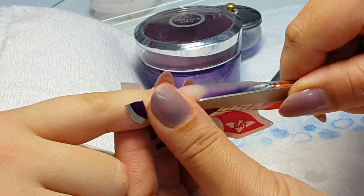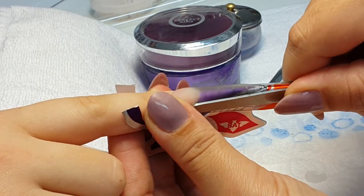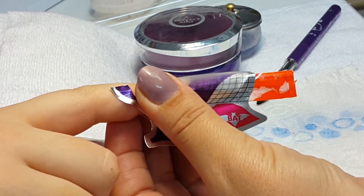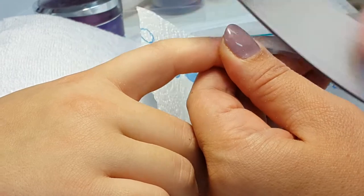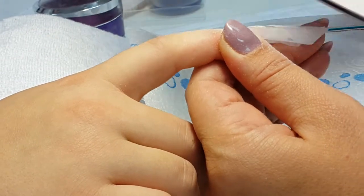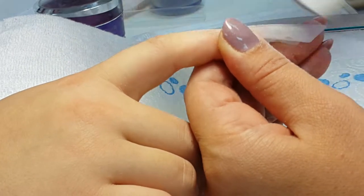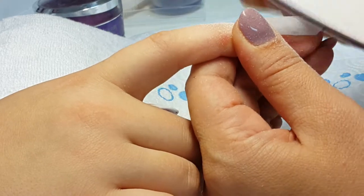We will wait till they dry, then fire them, and do the design. After we will shape the nail with a 150 grit file, and when we are next to the cuticle we will use a softer 180 grit file to make sure we don't cut the client's cuticle.